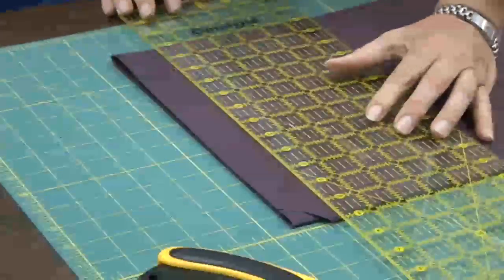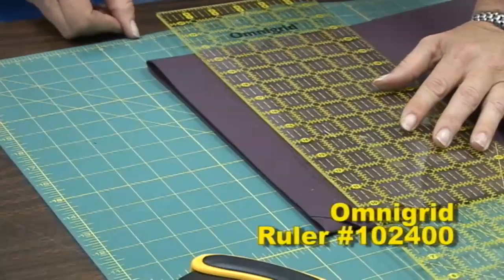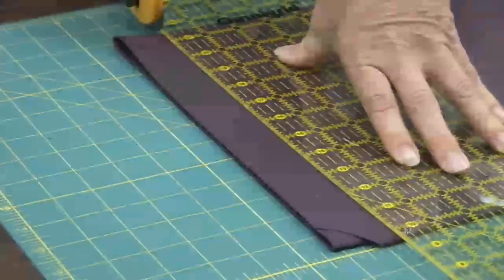We're also using the Omnigrid ruler — that's the ruler on top, which is 6 inches wide and 24 inches long. Great for making accurate measurements. You can see right through it and measure along that edge of fabric.